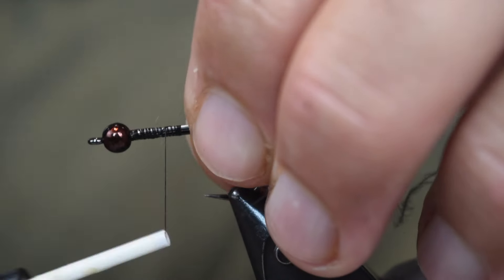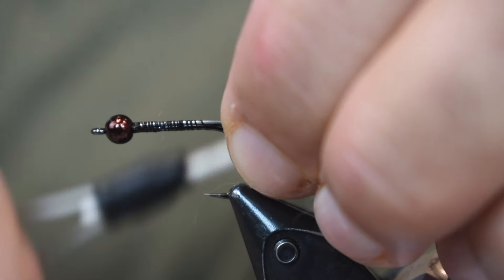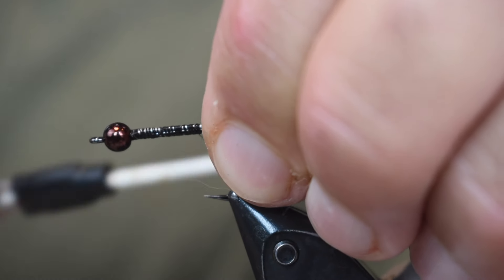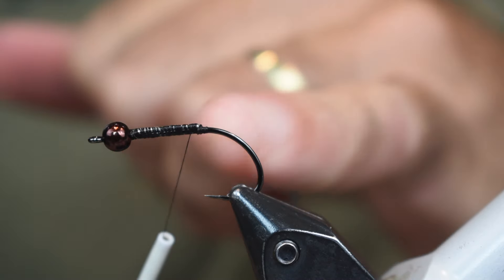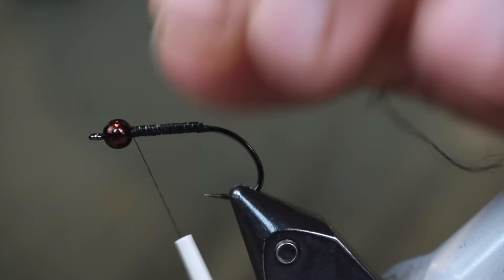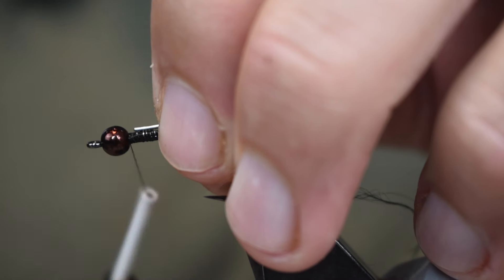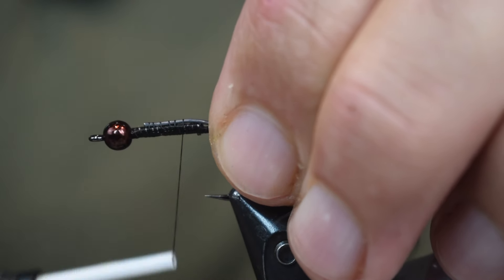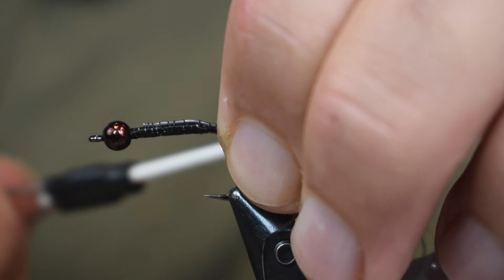I want to lock it so it doesn't spin around much, and I want these two strips of lead to be on the top side of the hook. I'm going to wrap them back and make some really nice tight wraps, then cut them off right above the hook point. Then I'm going to come in with one more piece of lead, set it on top of the other two, and tie that down. I want it to go a little bit further back than the last two to create a taper.